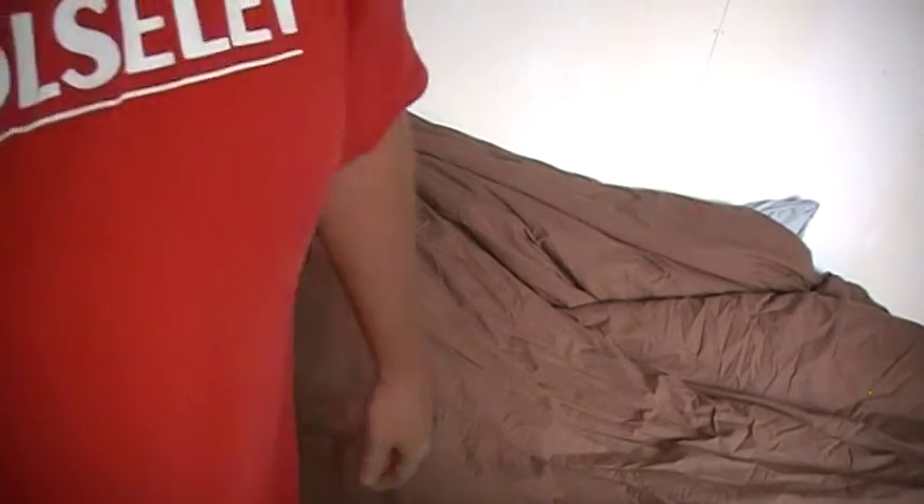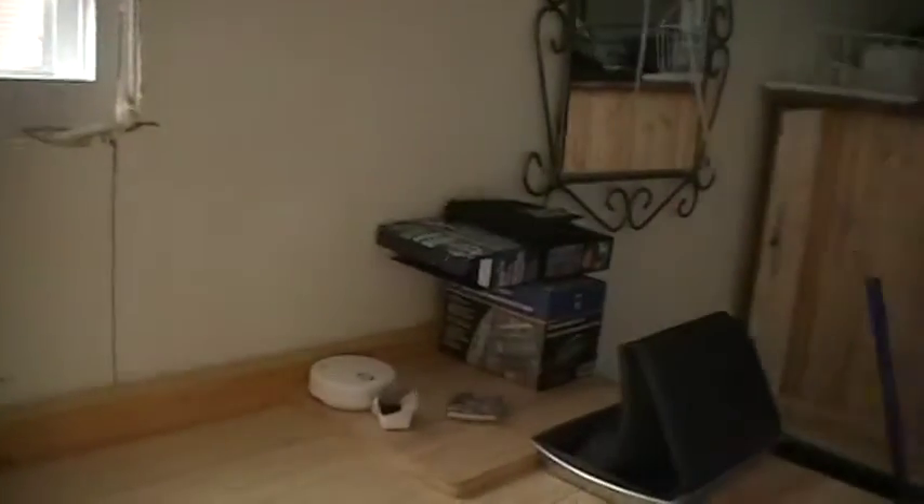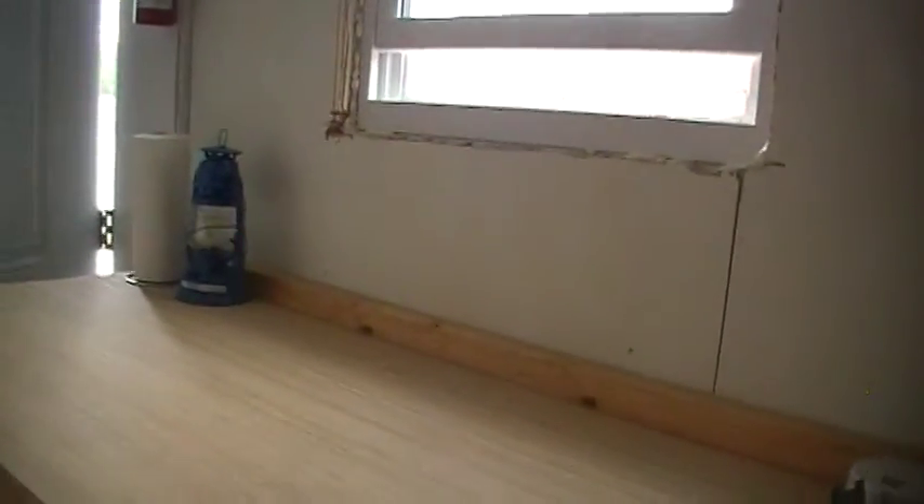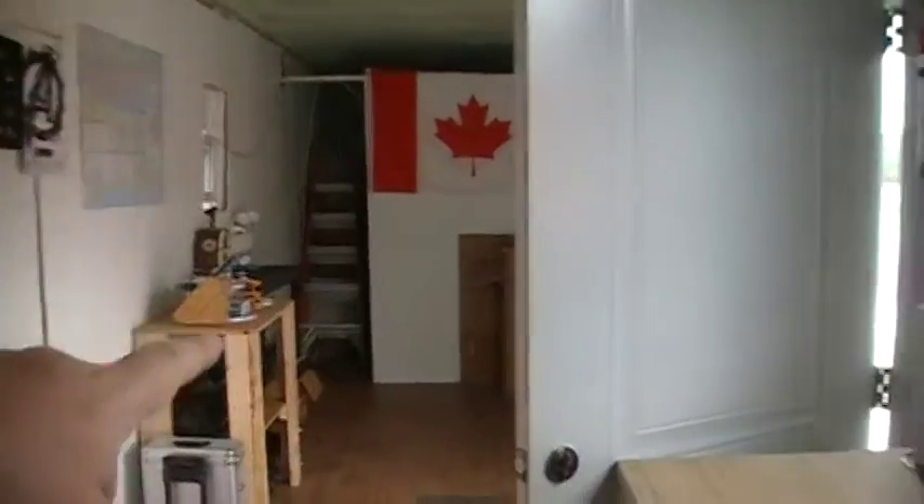Once I get this thing framed in and trimmed, it'll look a hell of a lot better. Then I'll have to figure out where my hanger's gonna go — that might go right here next to the window. I'll leave that stuff over there because I still gotta trim and do work here.